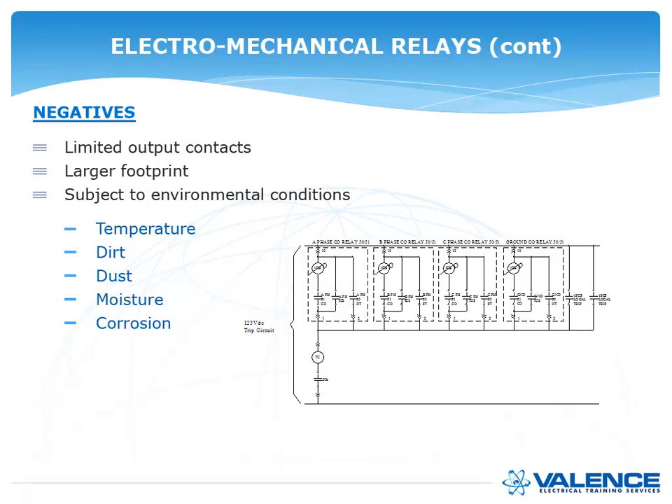The negatives of electromechanical relays: there were limited output contacts, a larger footprint in the panel, and they were subject to environmental conditions. If the temperature got too hot, or there was dirt and dust as in a mining installation, or moisture and corrosion as in a hydro dam, all of those things could affect relay operation. Most electromechanical relay testers find that every once in a while they'll find a relay that just does not trip.